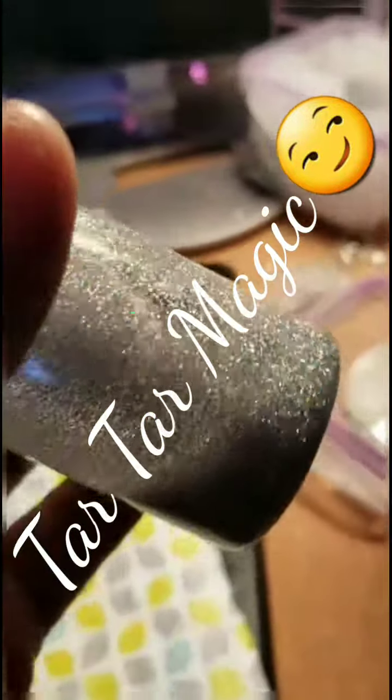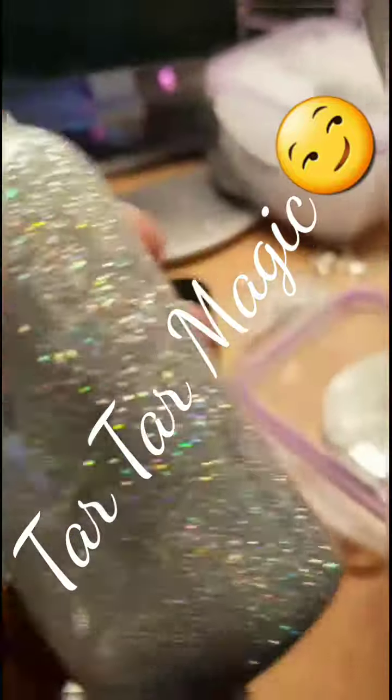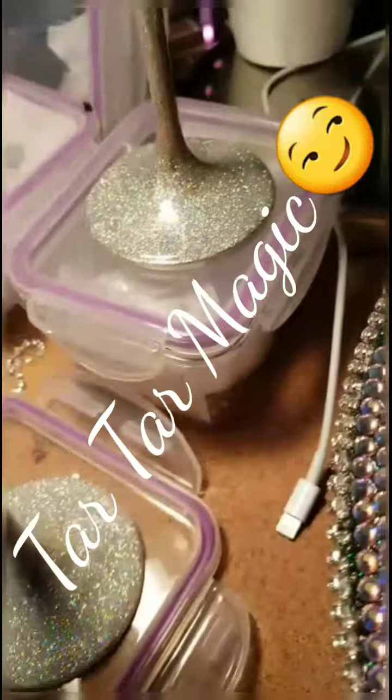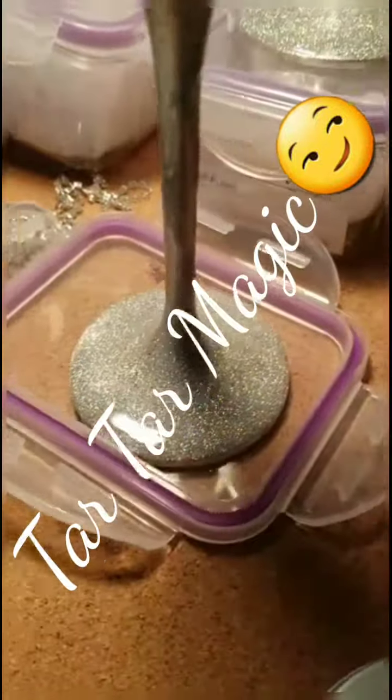I didn't even want to use it because look how pretty, look how so pretty. Now you get to see it. Android's rule, iPhones, okay.